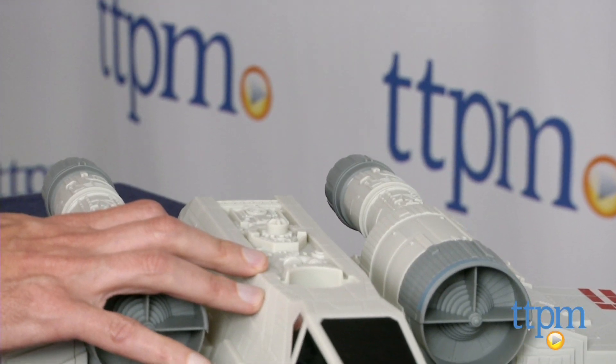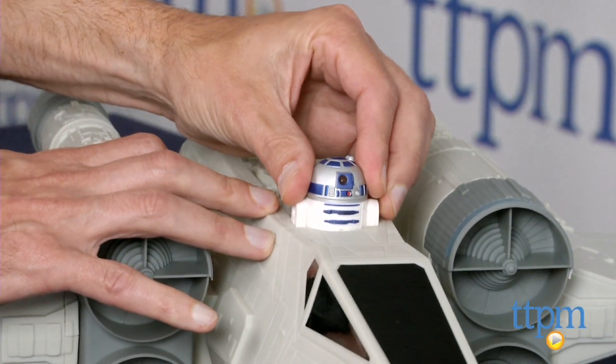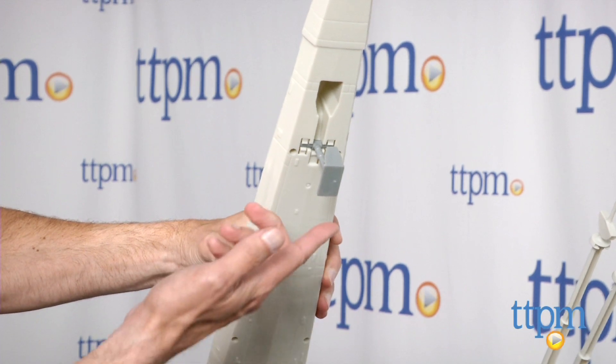Now if you're a collector of Star Wars, this is a must-have for any office or any home. This is age-graded 4 and up from Hasbro Toys.